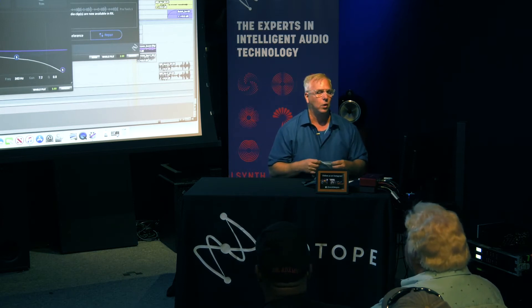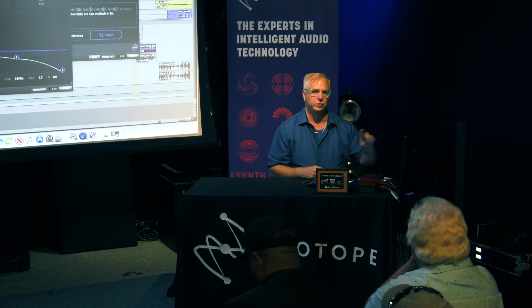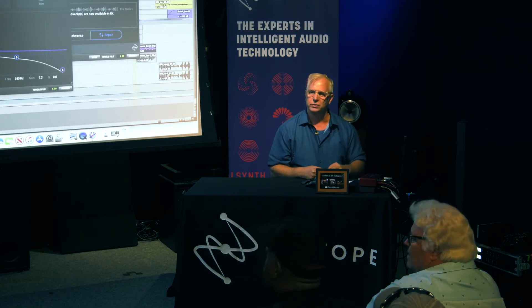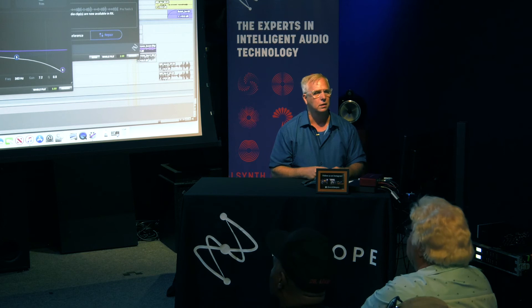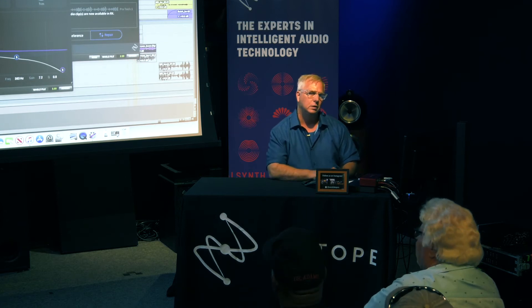Can you see this as a standalone at any time in the future? It is a standalone now — but it's a standalone Audio Suite plugin inside of Pro Tools. You can buy it separately. Can you use it outside of Pro Tools? Not yet — right now it's Pro Tools only. But is it on Windows-based Pro Tools as well? Yeah.